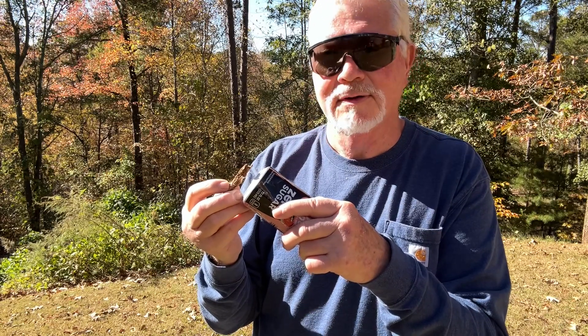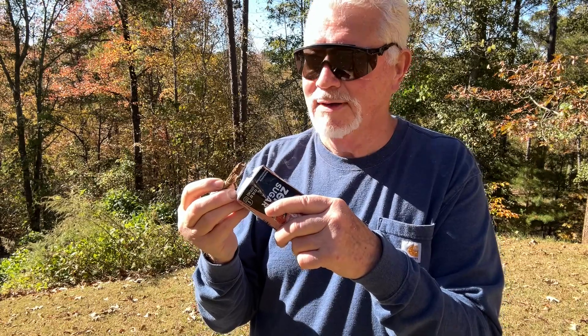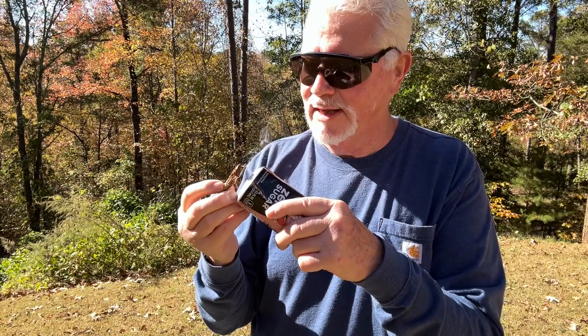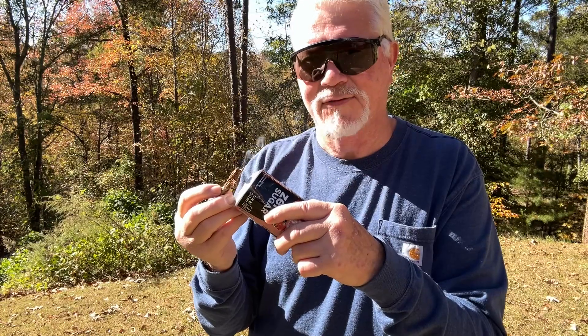Now we're getting some smoke finally. There's probably plenty of moisture in this punk wood — I just pulled it off a tree, a favorite tree that I get my punk wood from. So let's let it sit there and cook, drive off that moisture, and get hotter and hotter.